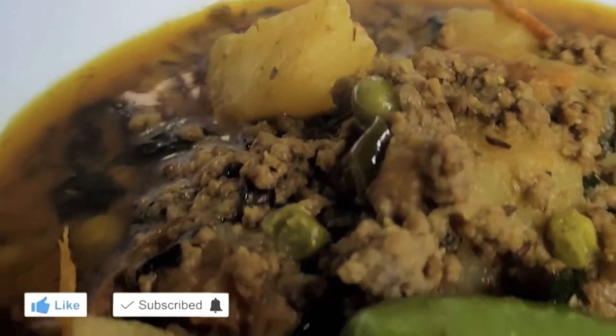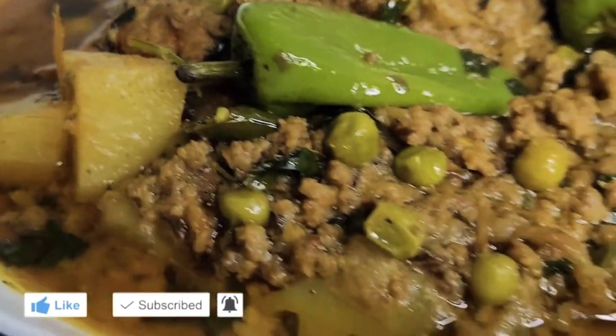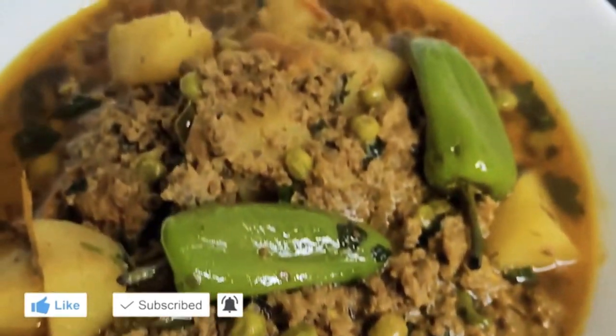Hello viewers, welcome back to my channel. I hope you are well and doing good. Today's recipe is keema aloo matar.